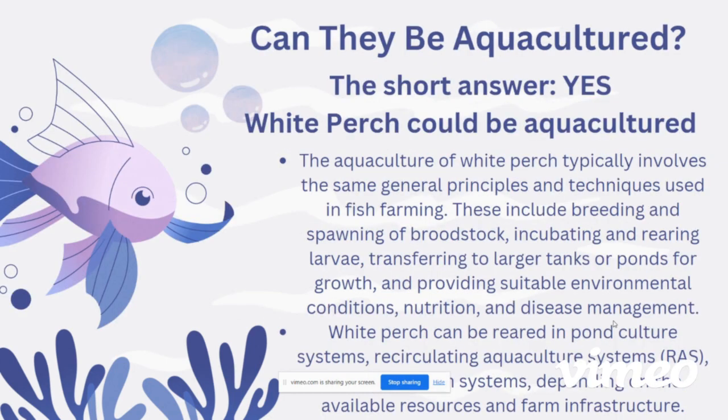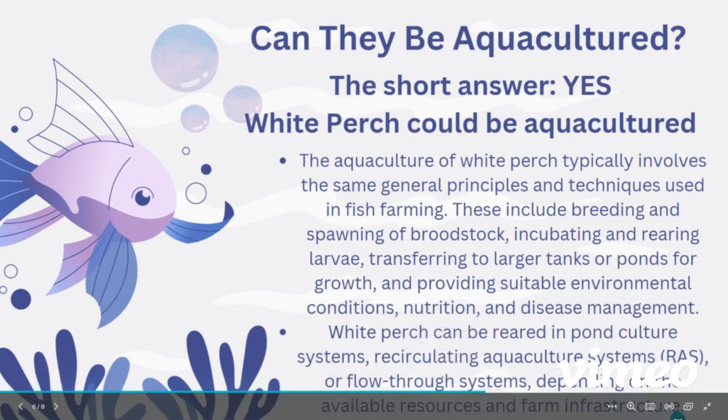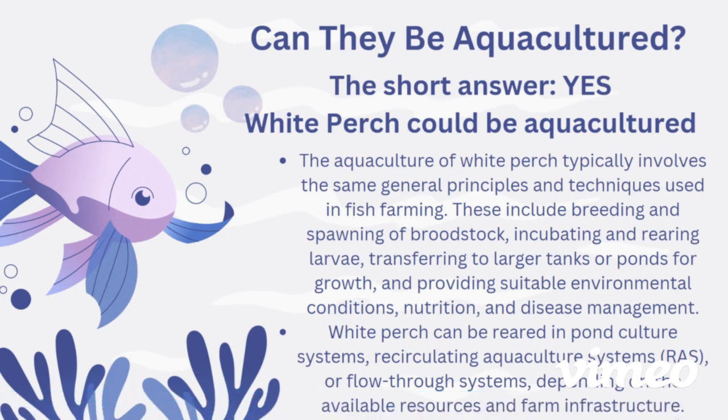Can they be aquacultured? The short answer is yes. White perch can be aquacultured, and in some regions they are aquacultured on a small scale. The aquaculture of white perch typically involves the same general practices used in fish farming, which can include breeding and spawning of broodstock, incubating and rearing larvae, transferring to larger tanks or ponds for growth, and providing suitable environmental conditions, nutrition, and disease management. White perch can be reared in recirculating aquaculture systems or flow-through systems, depending on available resources and farm infrastructure.